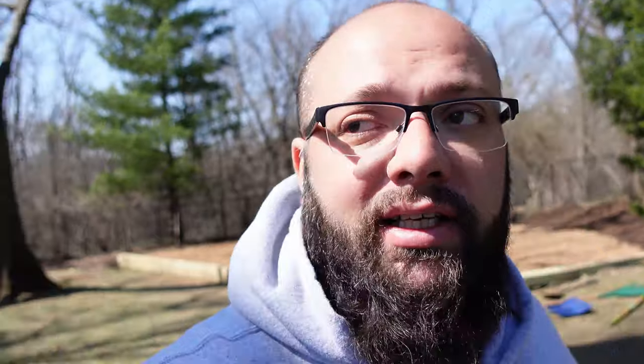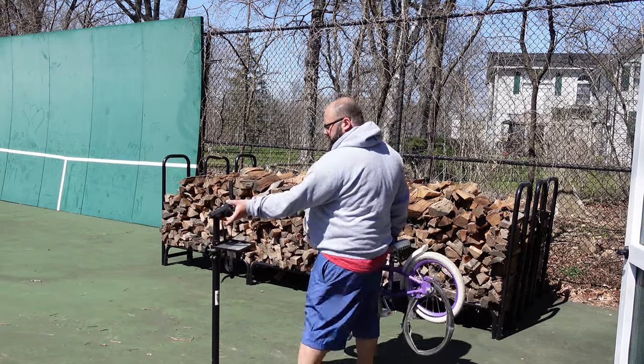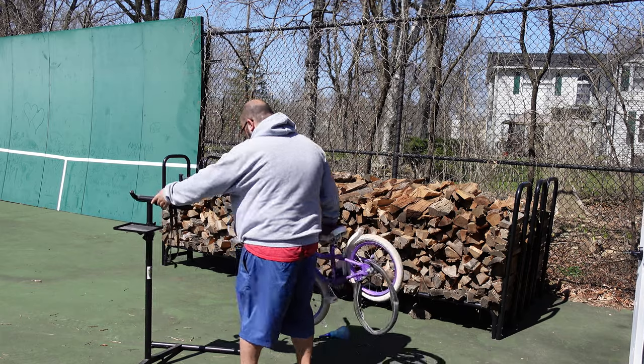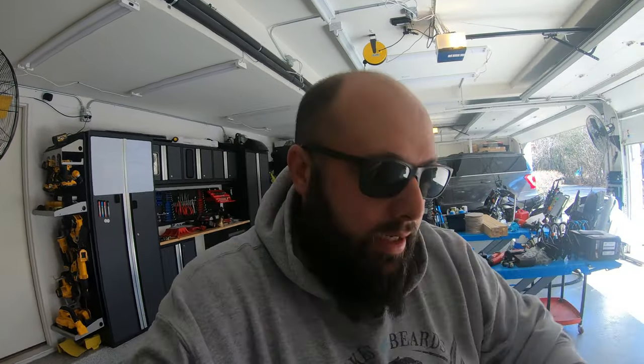I gotta disassemble that playset because my brother's coming today to help me move it over there. But first, let me fix the bicycle — then I'll do the playset and go from there.